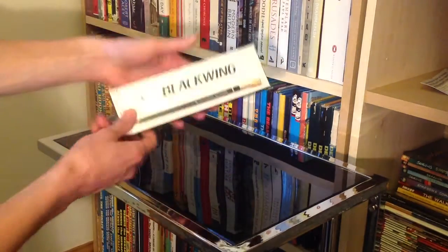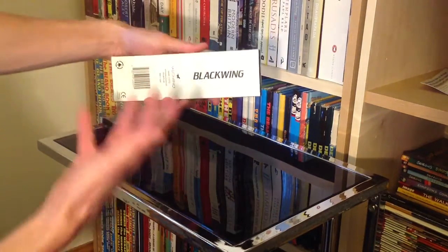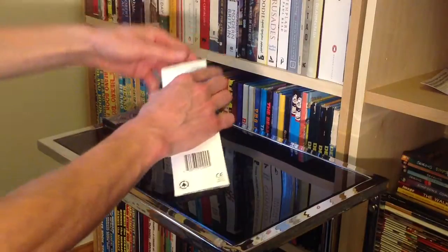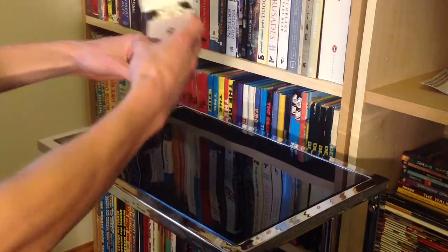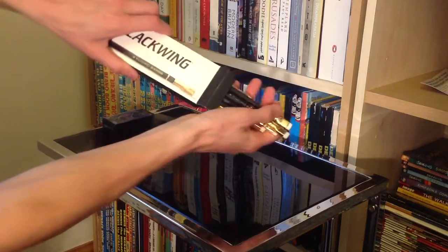As you can see, first of all, a nice simple black and white minimalist box — already a premium look and we haven't even got in. If we pop this open and take them all out — oh my giddy aunt!